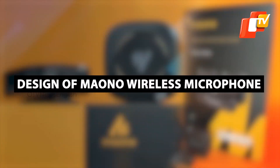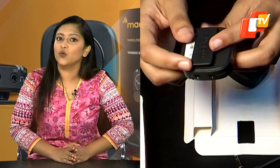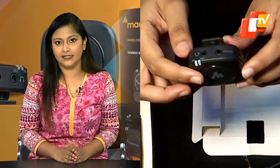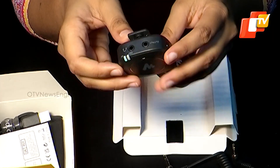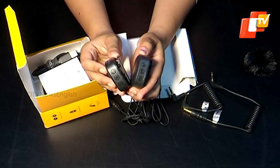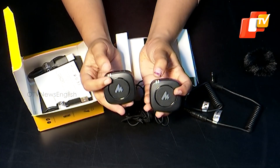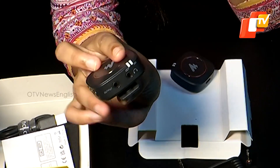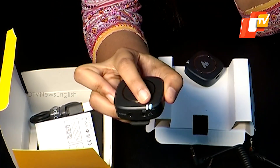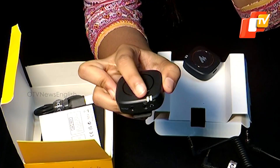Let's discuss the specifications in more detail. The transmitter features a square, rounded-off edge design and is made of lightweight plastic material. It is easy to carry around and can be clipped onto your attire. The transmitter is not bulky, making it great for travel or portable audio setups. The output ports and buttons are well located, and the LED status lights ensure you always know the correct orientation.